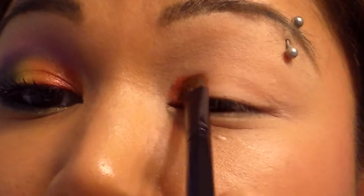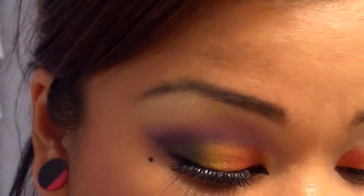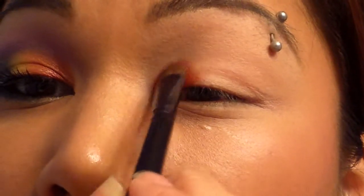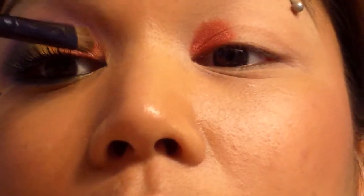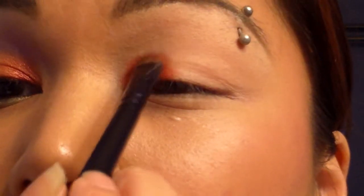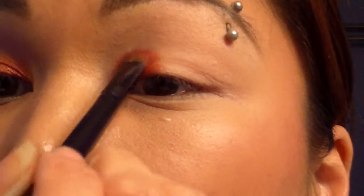Pat it on. You don't have to use these pigments — you can use any red, yellow, and green. I'm not taking this any higher than where I can feel my eyeball. This actually needs a little bit more red. Place it about one-third of your eye — about the inner third of your eye.